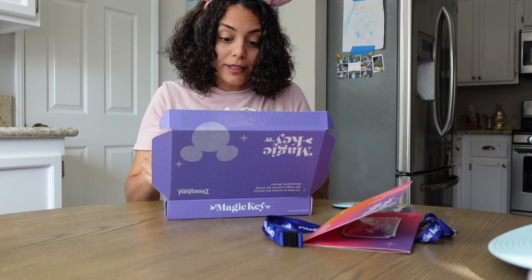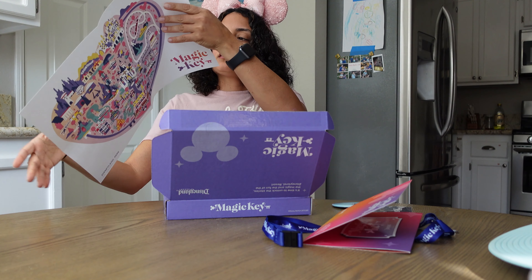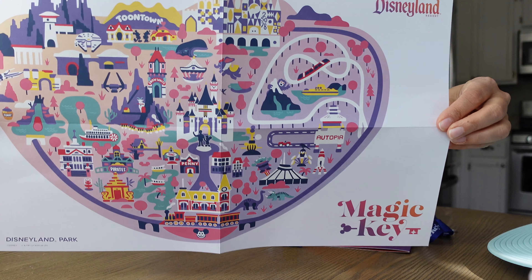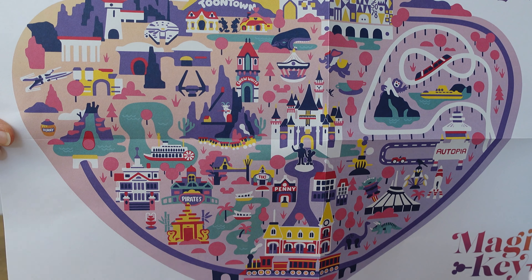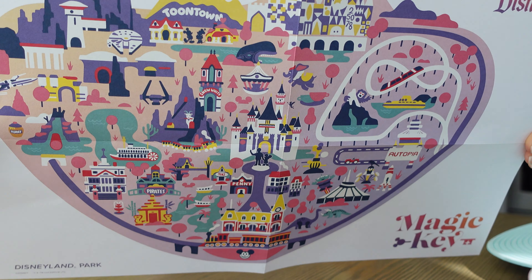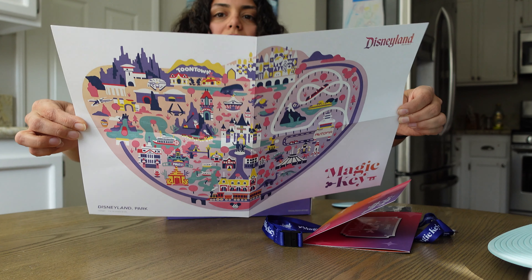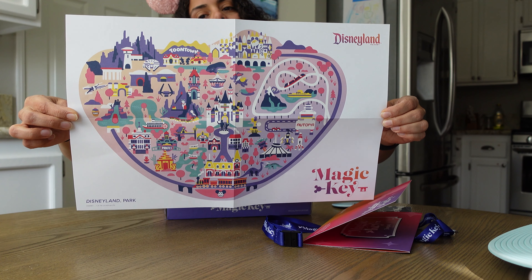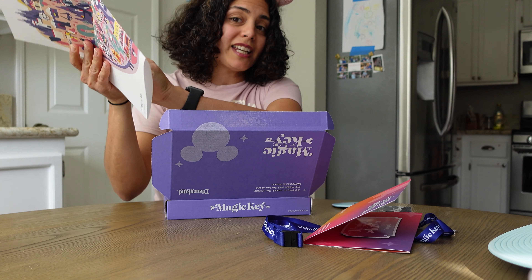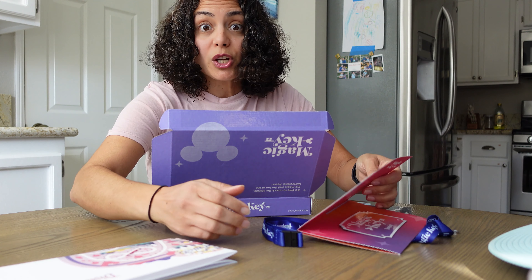The last item is this really cool map. I love the artwork — this is the Disneyland Resort map. How cool is that? Look at the artwork, it shows all the lands. I think maybe I can frame this. If you guys have any ideas of what I can do with some of this stuff — how to store it — let me know.